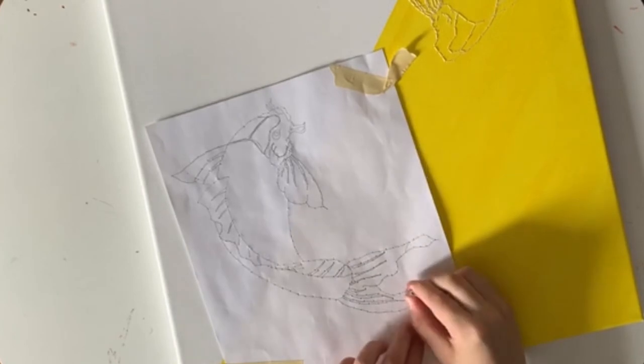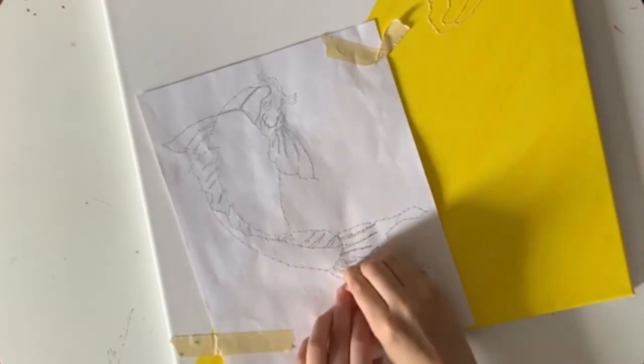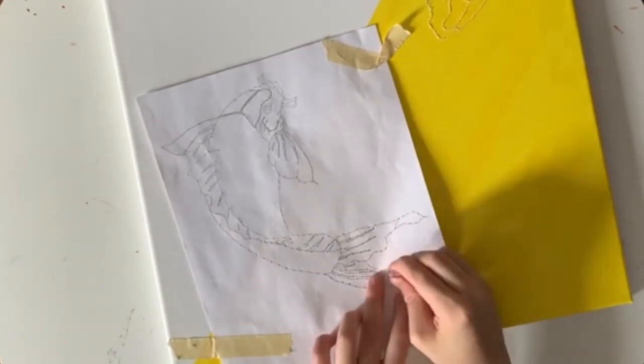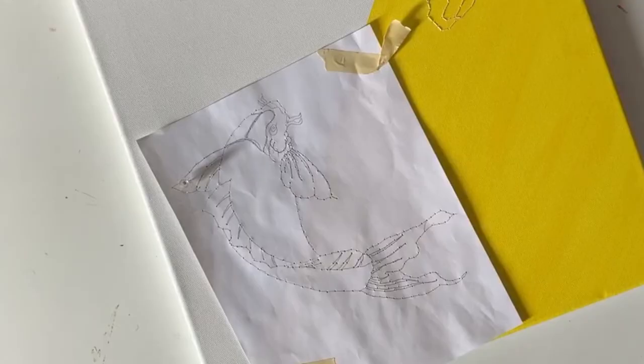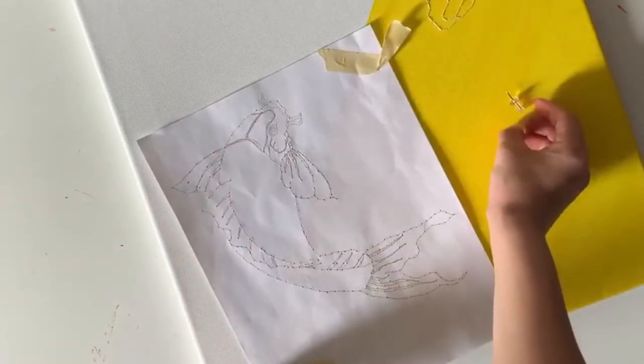Up next it's poking time again, which actually takes so long — and because the push pin is really small, it was a bit tedious to work with. Once that's done, you take off the paper and we're back to a trypophobia nightmare.